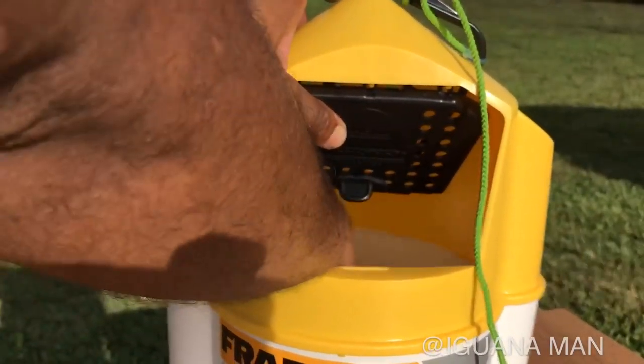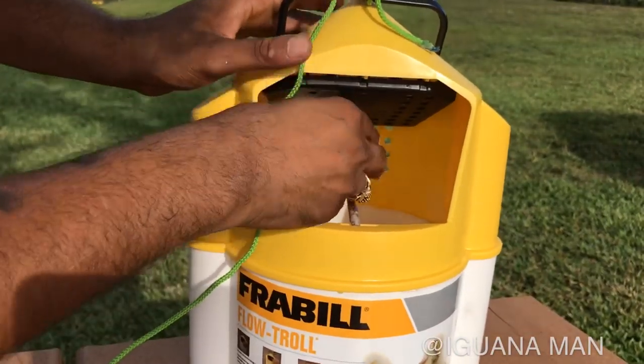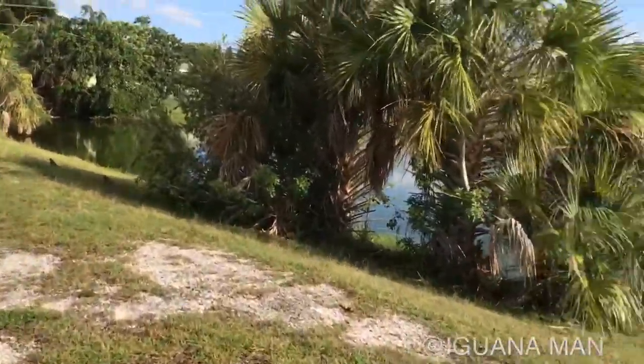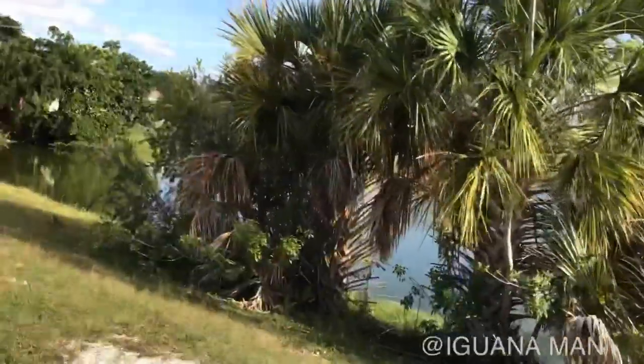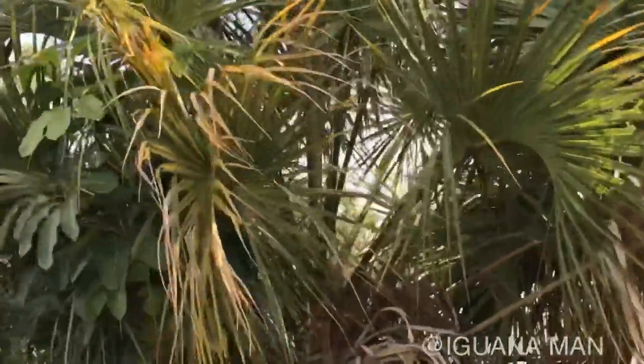Throw the bait inside there. Got a stick right here — stick it in that hole and throw it in. I think this is a good tree to throw it in because look at all these iguanas that just ran out of this bush. That's a sign right there that there's definitely activity.